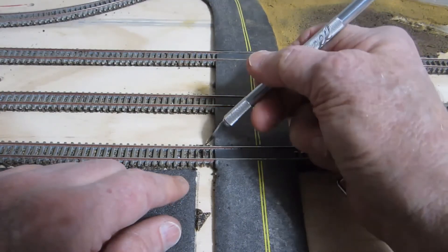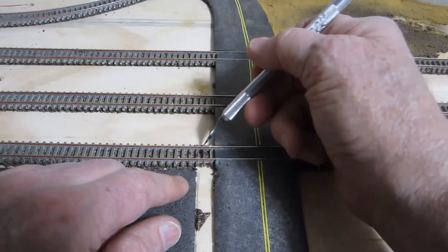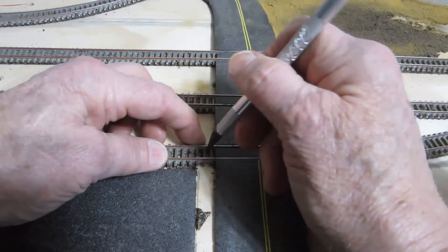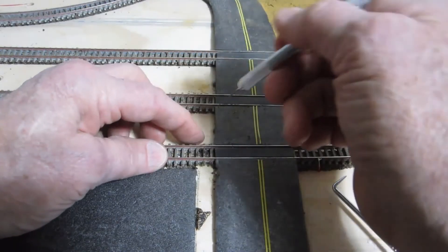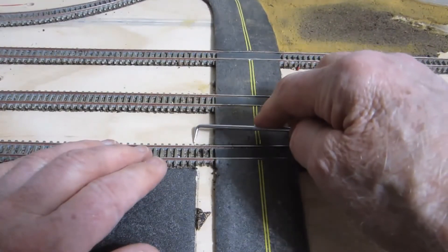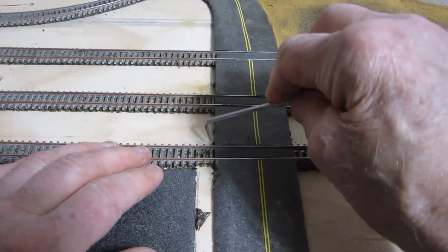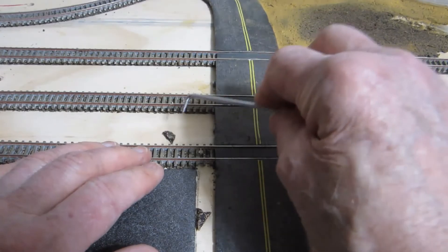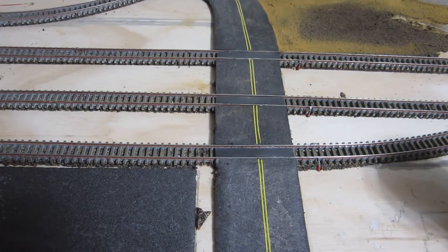On the other side you want to cut out as well, but leave a little piece of roadbed in between. I'm working in N scale and my roadbed is made of cork at 1/8 of an inch. If you're working in HO, your roadbed is going to be a little thicker. Now let's get that out from under my asphalt road.